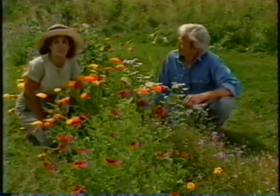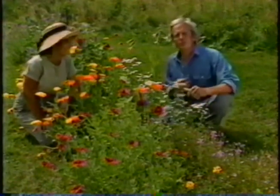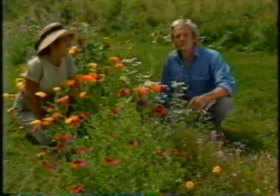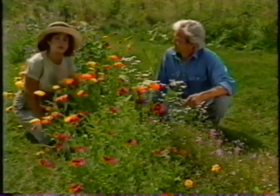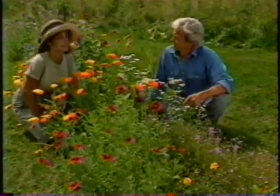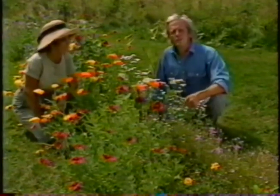Nothing makes quite as big a splash of color in the garden as annuals do. Plus, they're easy to grow. Any beginning gardener can grow a beautiful bed of annuals like this. I'm Elliot Coleman. And I'm Barbara Damroche. And if you'll stay with us for the next half hour, we'll give you some pointers on growing annuals, and we'll introduce you to some that you may not have thought of growing, even if you're an experienced gardener. On Gardening Naturally.